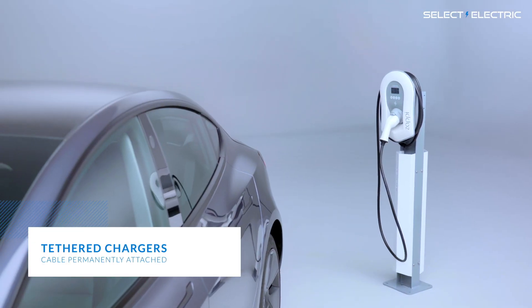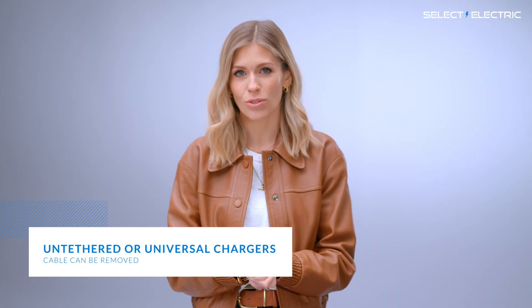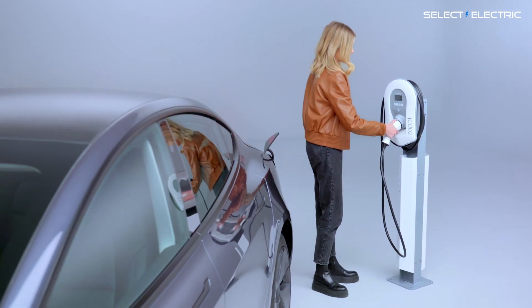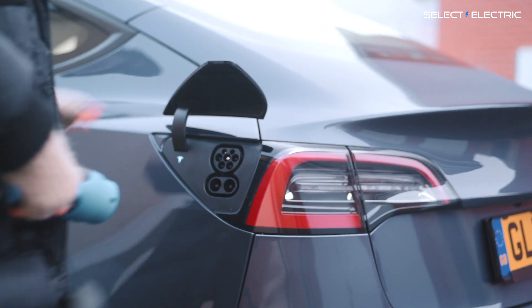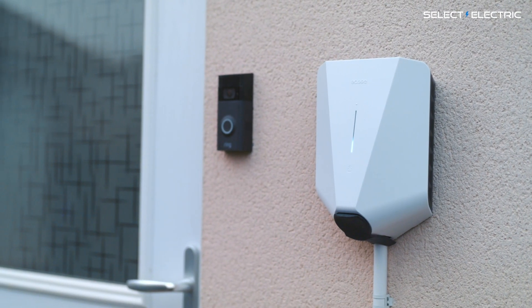Charging points either come with a cable and plug permanently attached — these are known as tethered chargers — or without a cable and plug, just the sockets, and these are called untethered sockets or universal chargers. If you have a tethered charger, it means you don't need to get your charging cable out of the boot every time you want to top up, which is quite handy if it's raining. On the other hand, an untethered universal charger looks a bit tidier and is more discreet on your wall. There isn't really a right or wrong answer — the choice is very much up to you.